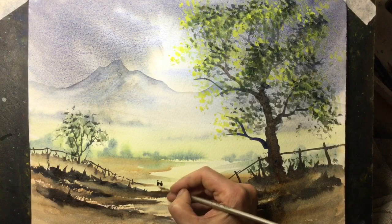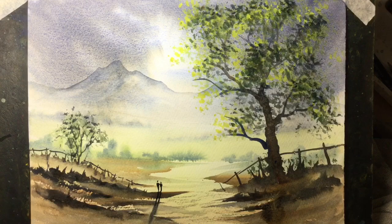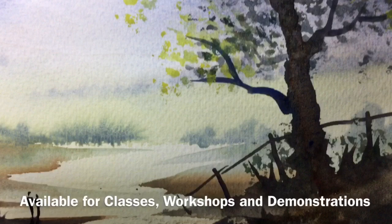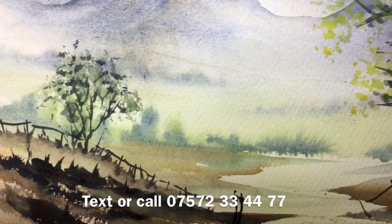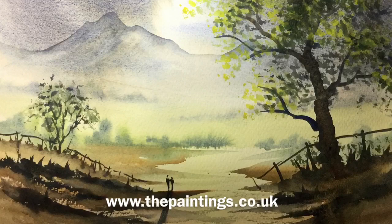Well there we go, the painting is just about finished using just three colours. You can see where the Burnt Sienna separates from the Ultramarine Blue and the Ultramarine Blue granulates in the sky. There's the sponge effect for the leaves and a quite simple way to paint trees. A little bit of detail in the foreground and a couple of people in silhouette. You can see the leaves on this distant tree are a little bluer so they seem further away. Well thank you for watching — hope you enjoyed the demonstration. Please don't forget to visit my website www.thepaintings.co.uk and don't forget to watch my other videos on YouTube. Hopefully we'll see you again soon. Bye for now.